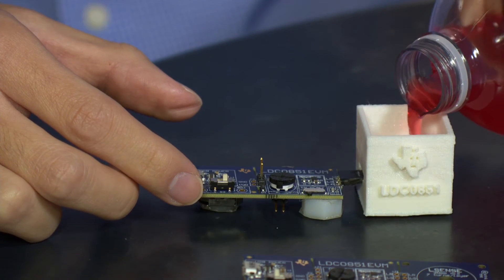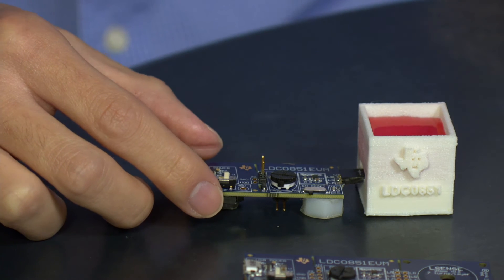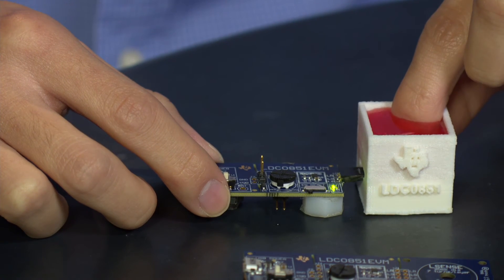Even in the presence of liquid, our LDC-051 is not affected, showing the robustness of the solution.